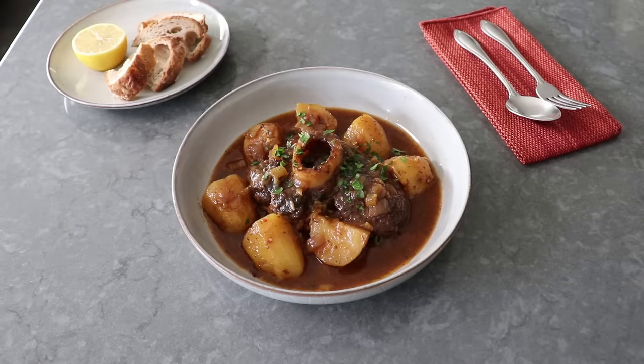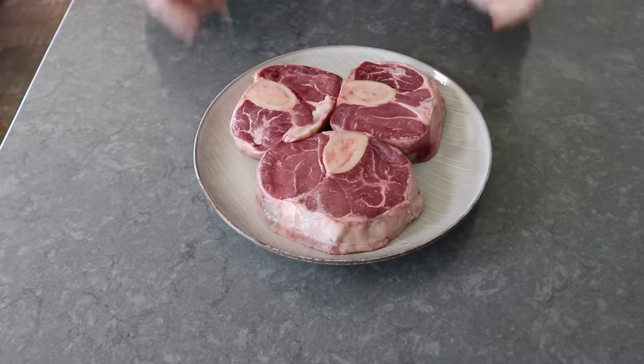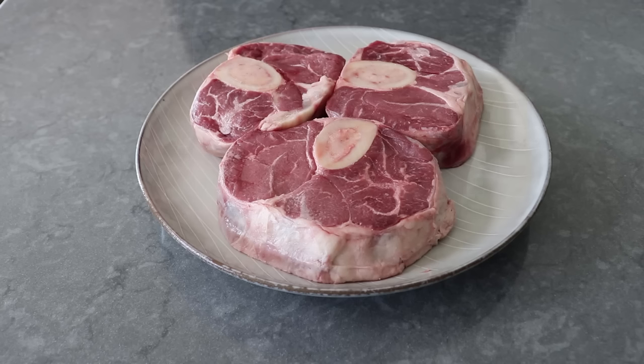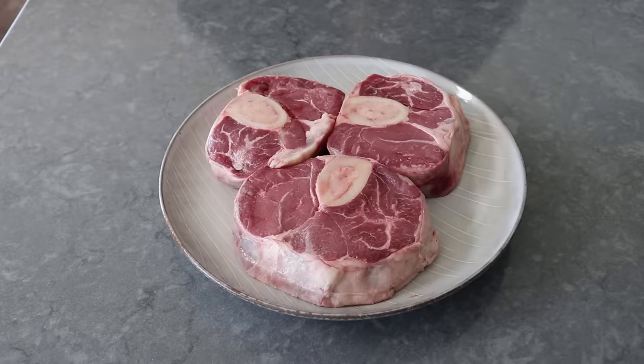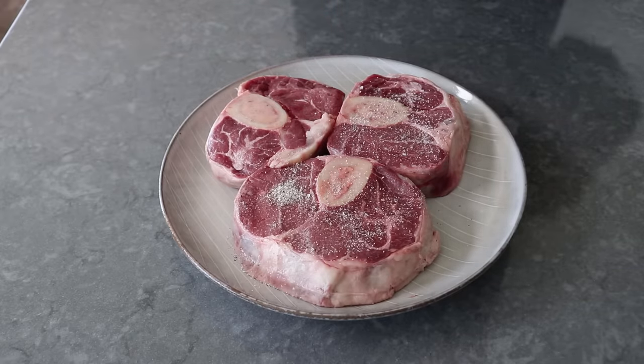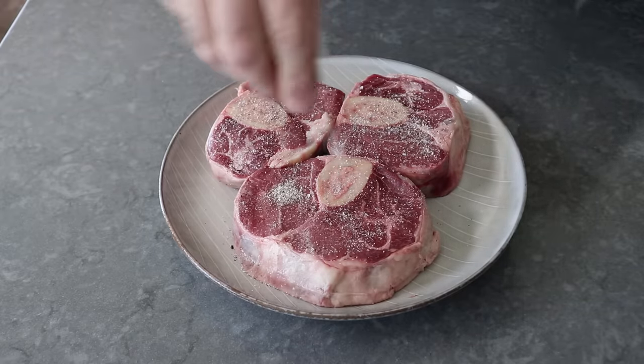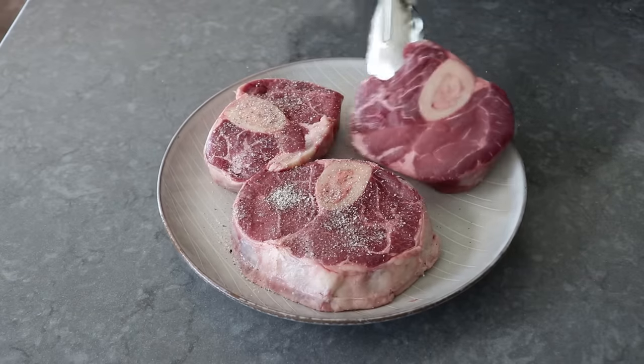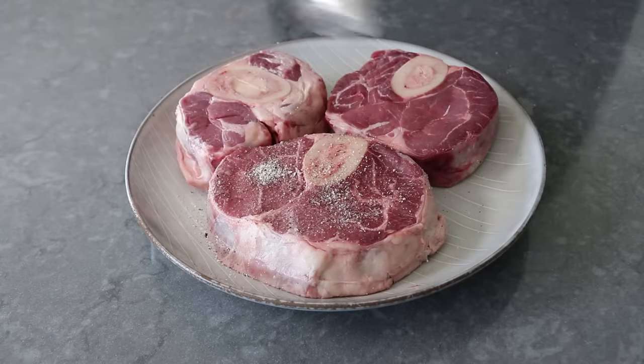We will meet the potatoes in a few minutes, but first we'll season up some nice thick slices of beef shank. We're going with that because it's one of the toughest cuts with the most connective tissue, not to mention it includes a nice marrow bone in the middle. It's these types of cuts that really do braise the best, since as they cook all that connective tissue breaks down, which is what produces all that amazing rich sticky goodness.